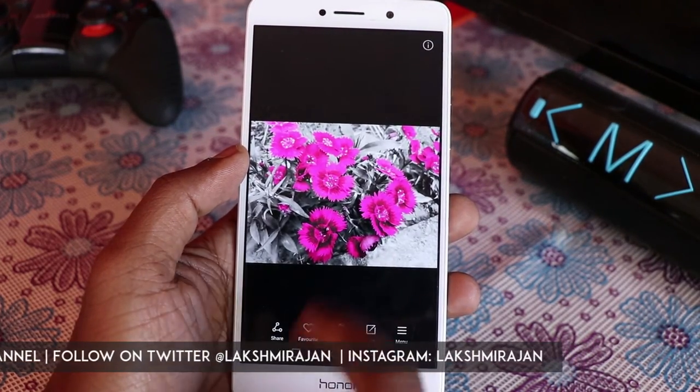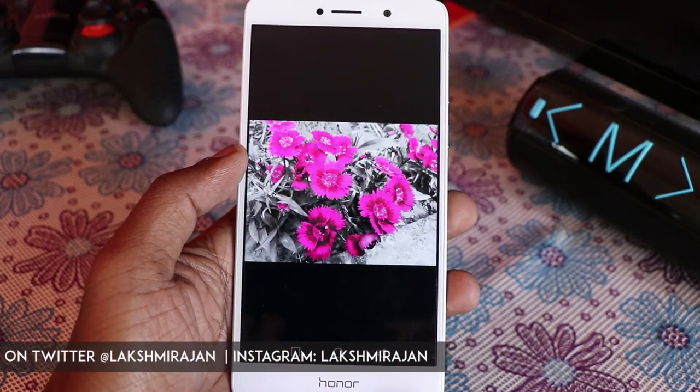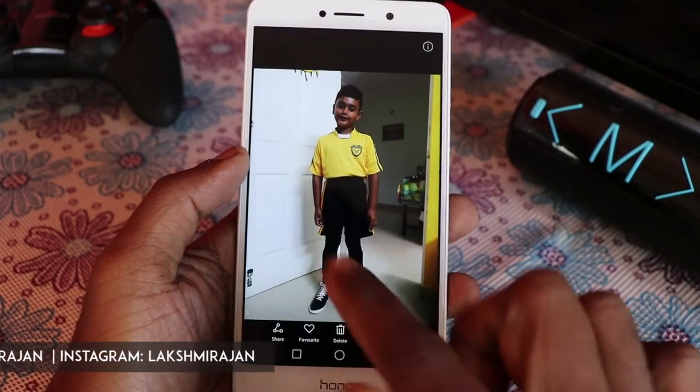So you don't have to worry about the original. This is how the original looked and this is how the splashed photo looks. Let me show you on one more image — I just want to retain the yellows in this image.